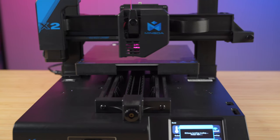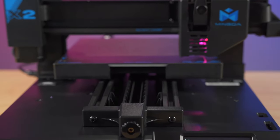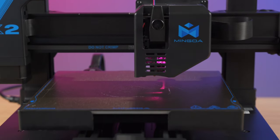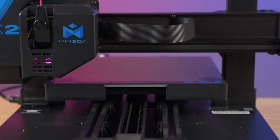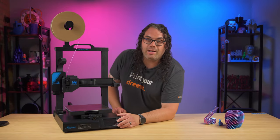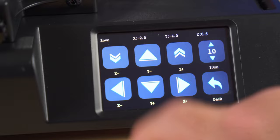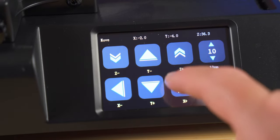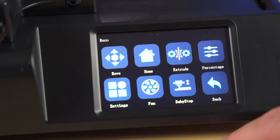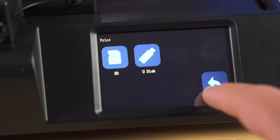Another feature is Mingda's 16-point auto bed leveling — they call it self-developed. I'm not sure exactly what that means, but I know it works. It works fast and it works really well, and you can trigger it with one touch right through the screen. Speaking of which, it comes with a touchscreen in the front that was very responsive in my testing, menus were laid out well, and it was easy to use — overall a pretty good touchscreen for a 3D printer.